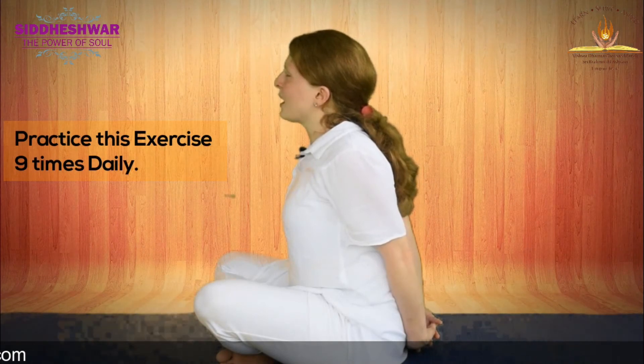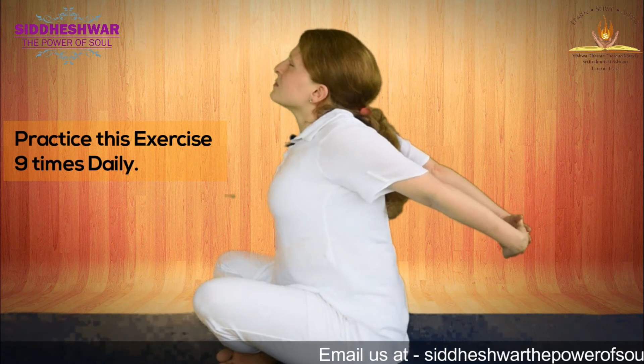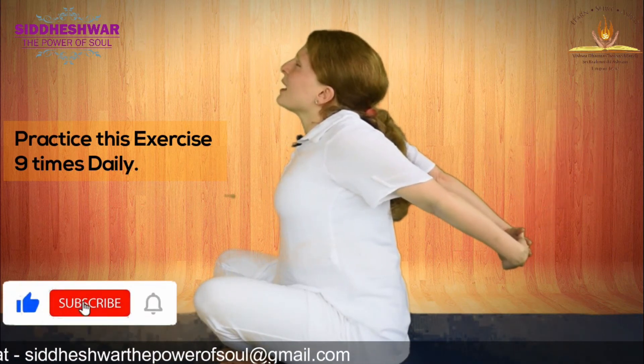Inhale as you raise your hands up, push your chest forward. Hold your breath. Exhale.